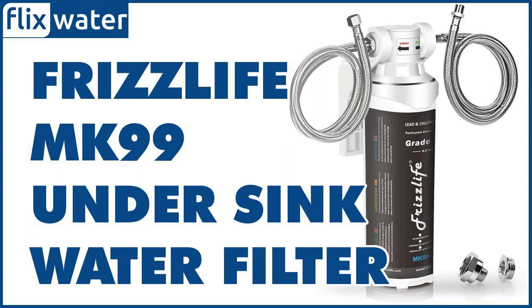As mentioned earlier, the manufacturer recommends replacing the filter every 6 to 8 months. It's not the longest lifespan, but the good thing is that replacing the filters is really cost effective. Unlike other brands, the FrizzLife MK99 was designed with the core filter cartridge placed inside the plastic housing.